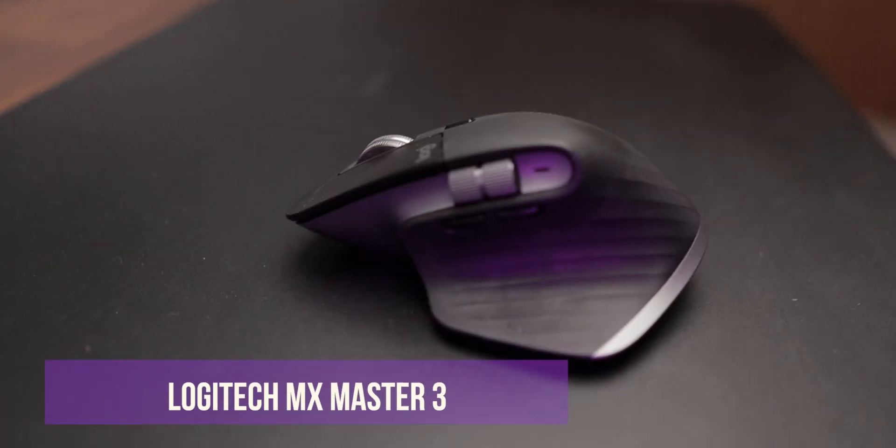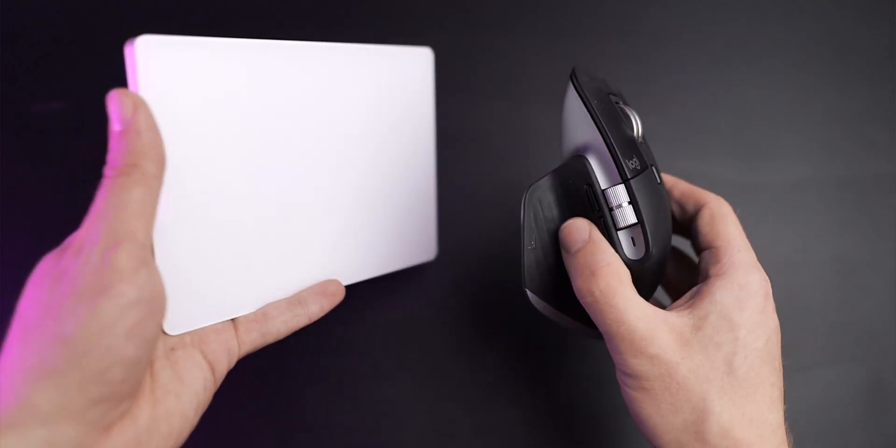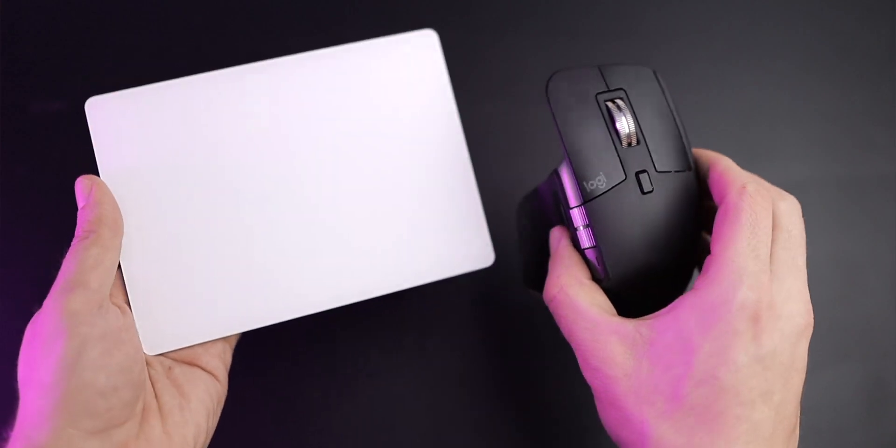So when I was looking for what mouse to use with my MacBook when it's docked here, my natural preference was to go with an Apple product. However, when I was looking around online, it seems like everyone and almost every YouTuber is using the Logitech MX Master 3 mouse. And today I'm going to be comparing these two products head to head and let you know why, despite being an Apple fanboy, I actually decided to go with the Logitech MX Master 3 mouse.